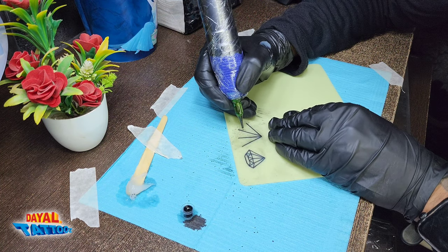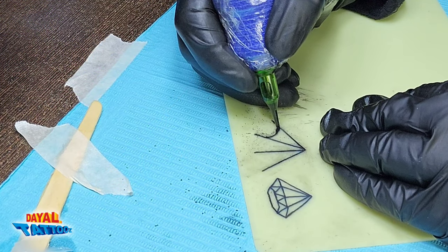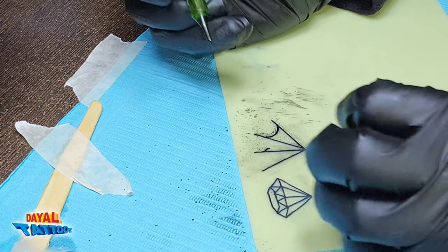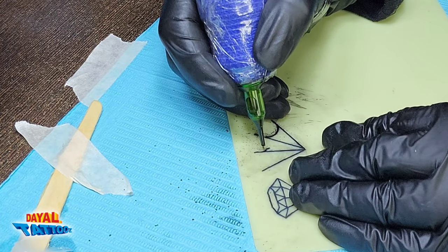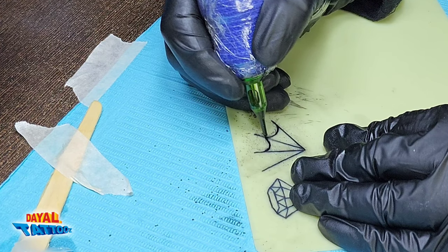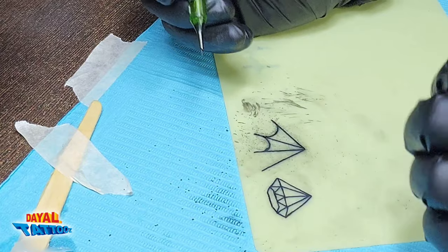Now we will make the net part of the design, also like we have made the other lines. It is easier to make a rounded line than to make a straight line. Here also the same problem is coming — the fake skin is jumping. That's why you should practice by holding the fake skin by hand. The practice of the line has to be done correctly and repeatedly.